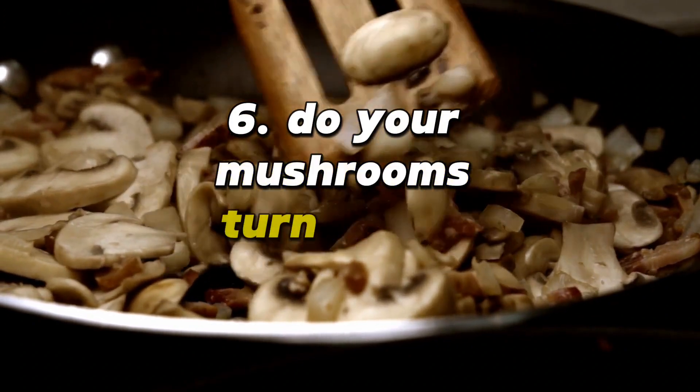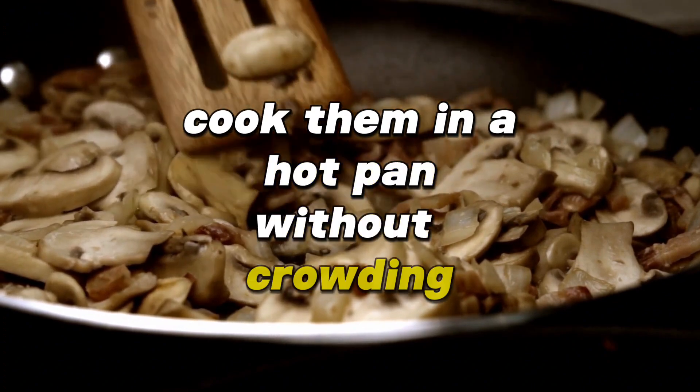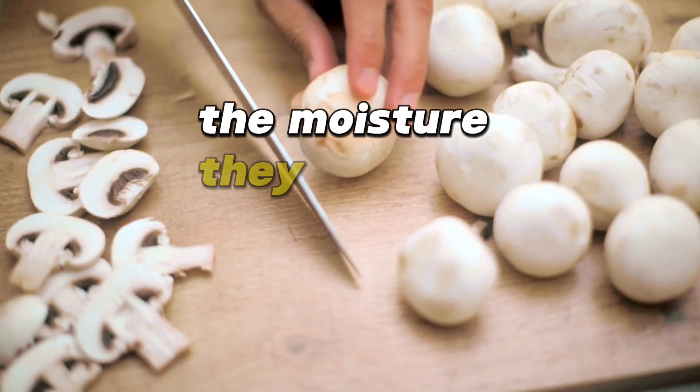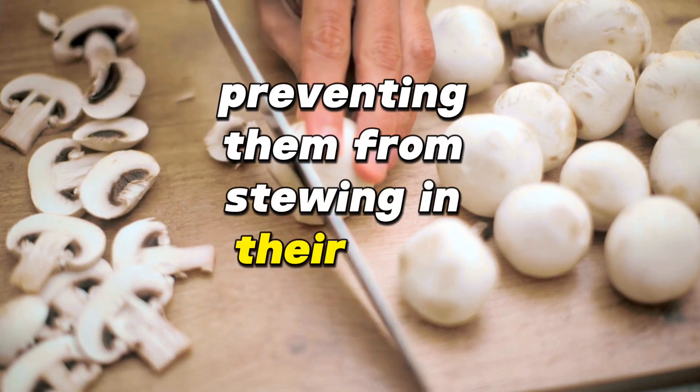Do your mushrooms turn soggy when sautéed? Cook them in a hot pan without crowding and avoid stirring for the first minute for the perfect sear. This allows the moisture they release to evaporate quickly, preventing them from stewing in their own juices.